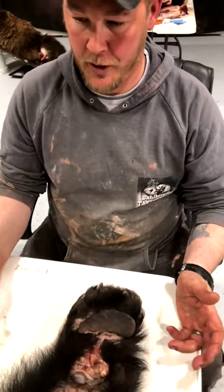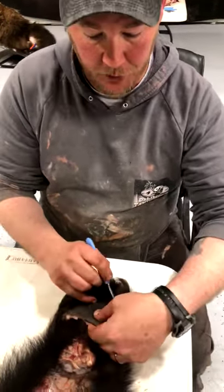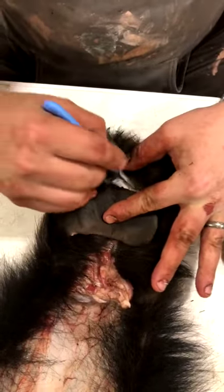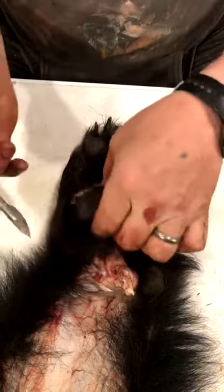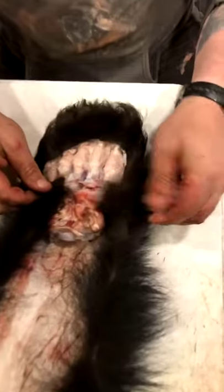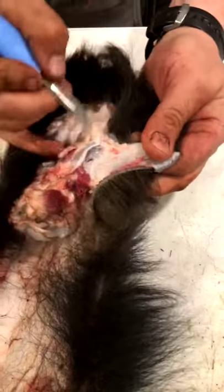This bear is going to be a tanned wall hanger and possibly a rug in the future, so it's not going to be a life-size mount. I'm going to remove the pad completely off the foot. There's your pad — comes right off the foot just like this.